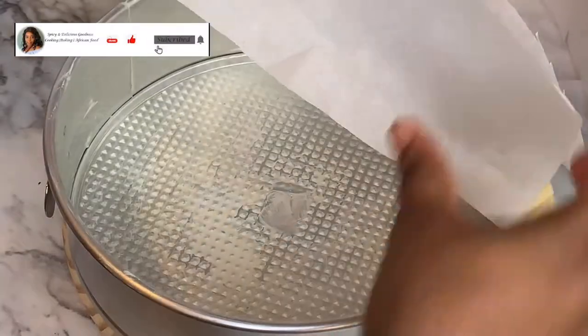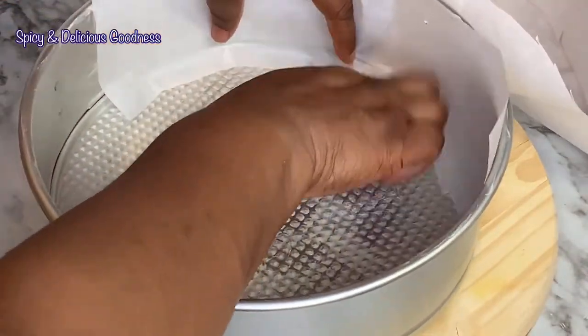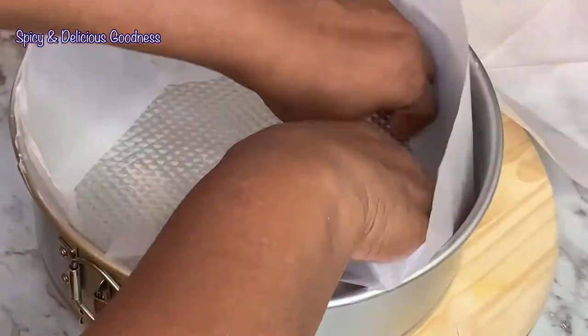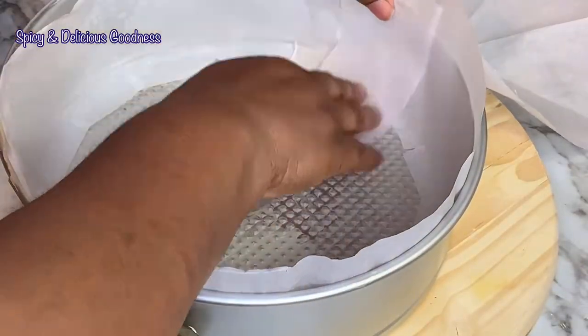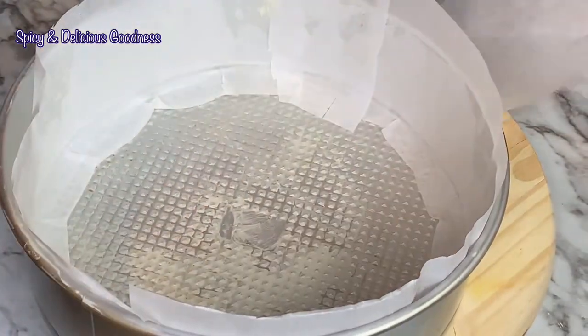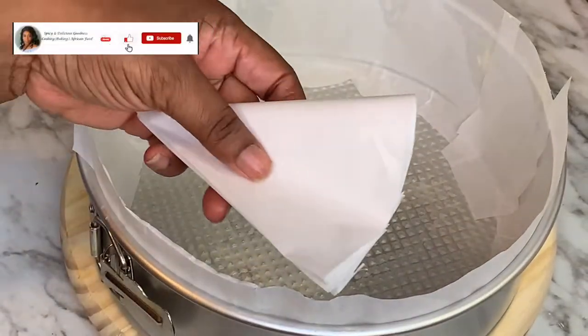After greasing the pan, I'm going to line it with the parchment paper. Because I notched the bottom of the parchment paper, see how nicely it fits at the bottom — if you don't notch it, it won't work. I'll continue lining the sides, then line the bottom of the pan. The parchment paper appeared a bit too big so I trimmed it slightly to fit nicely.